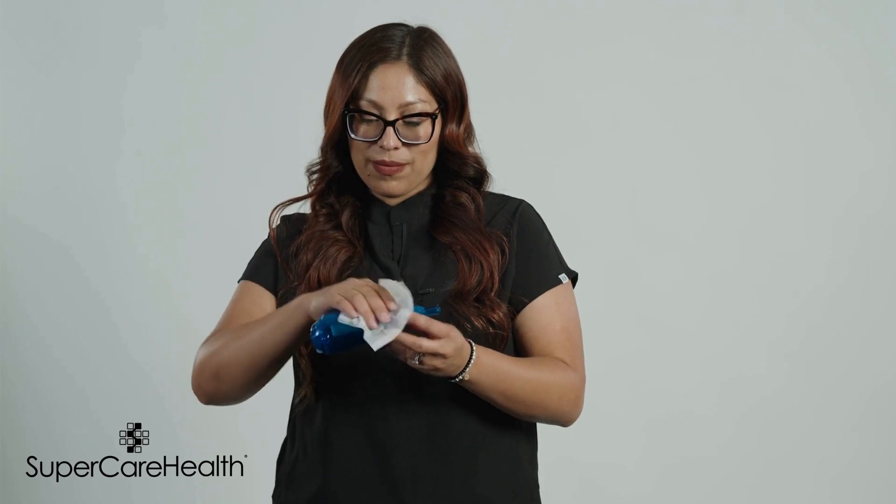Proper cleaning and maintenance of your equipment is essential for both hygiene and performance. Please note that the flutter valve should be replaced every six months. There are multiple ways to clean or disinfect the flutter valve. Do not bleach. Do not microwave. Visually inspect the device to ensure that the unit is free of contaminants and foreign objects.